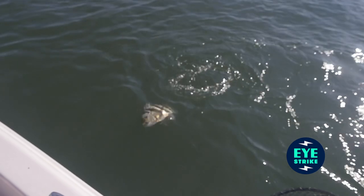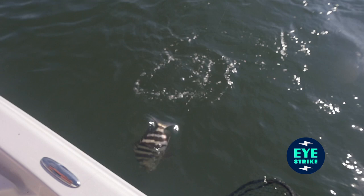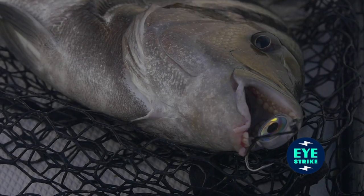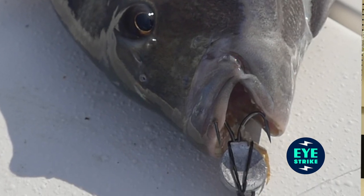The cool thing about it is it keeps that crab 100% alive — he can move his legs around — and it positions him directly above those double hooks, so that when the fish does come and bite that crab shell, you're going to feel it the moment it bites it. When you go to set the hooks, it's going to set right in the lips, not back in the teeth.